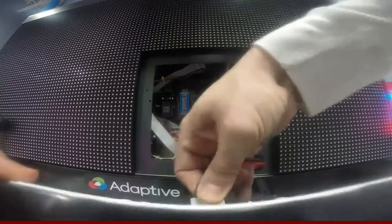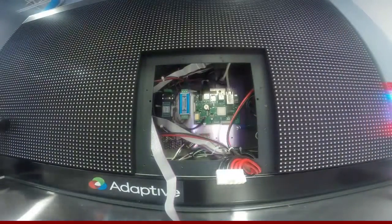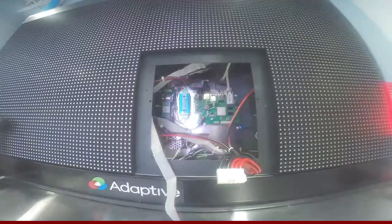If you have a new driver board, put it on in the reverse order you took it off. Other than that, that's it. Thanks for watching.